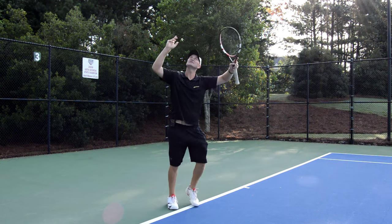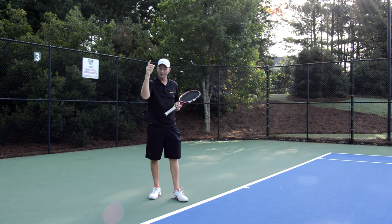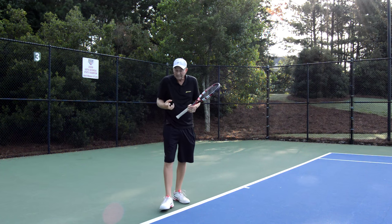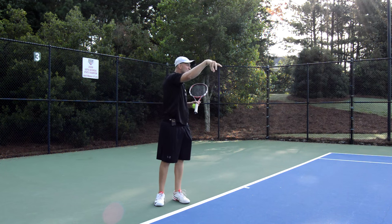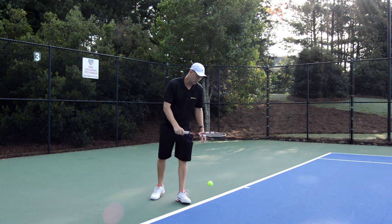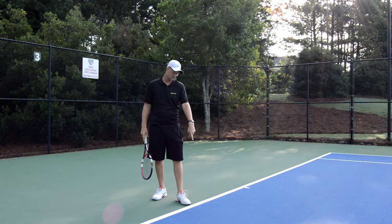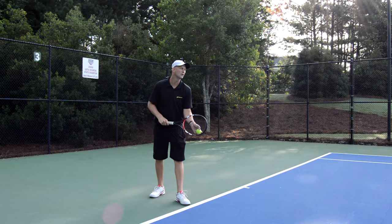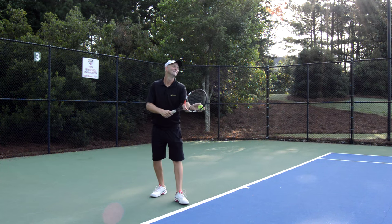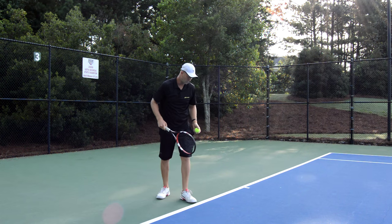A lot of people want to talk about wrist snap on the serve. If you hold the racket with a loose grip pressure and do all this kinetic linkage, the wrist is going to snap — that's just the way it works. I'm going to hit a few serves now. I'm not warmed up so it'll feel a little rough, but we're going to get into the trophy pose and try to get that left foot up over the line.